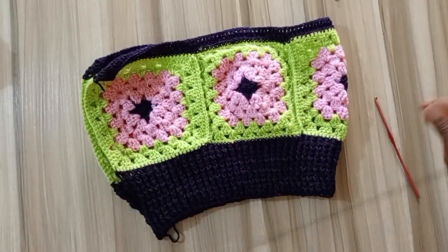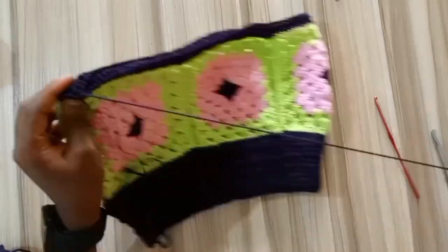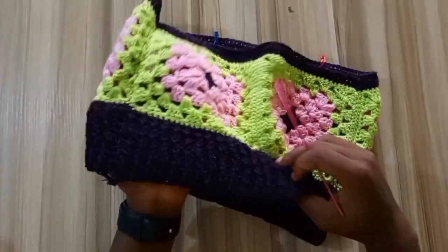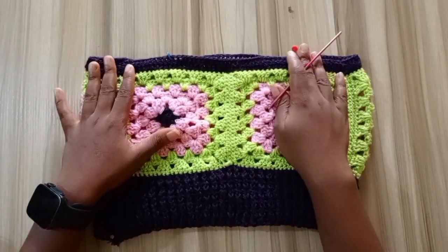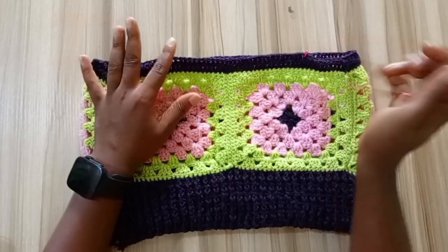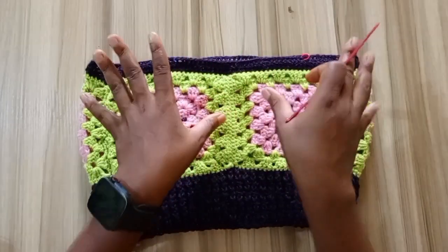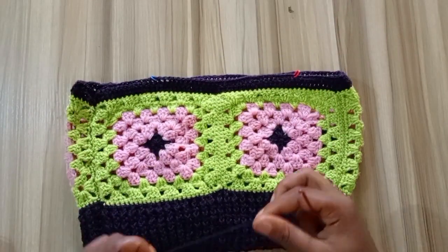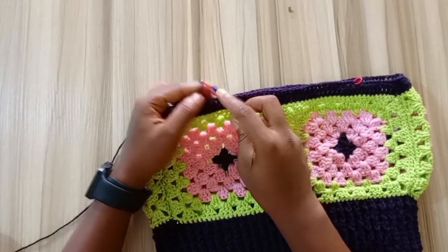I'll be using my yarn needle — you can also use your hook to stitch the two sides together, depending on your preference. Now I'm done stitching the two sides together to close up the top. Next I'm going to work on the straps of the top. I already marked off where I want the strap placement to be with stitch markers — you can bring them in or out depending on how close or far apart you want the straps. I'm going to attach my yarn where I have my stitch marker.